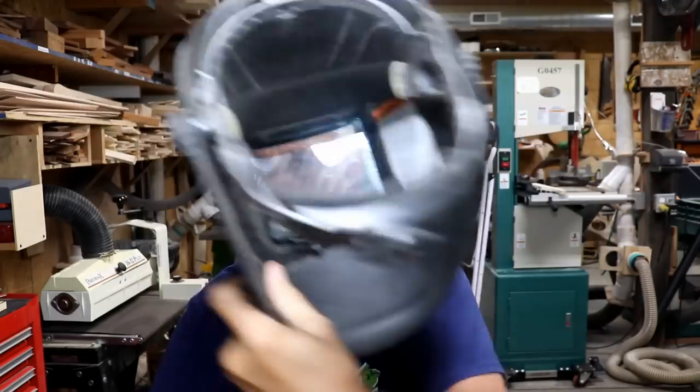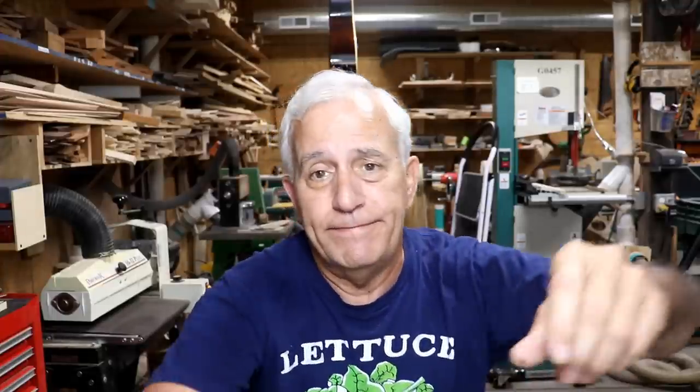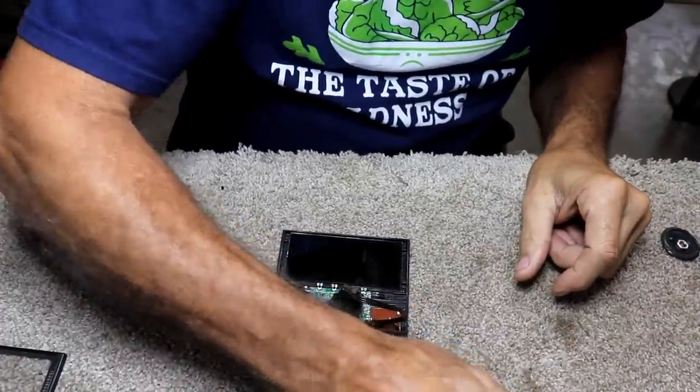So I took it apart — you can see it's clear through there — took the guts out of it, and sure enough the battery that was in it was dead. I ordered some cheap batteries, like five dollars for five batteries, really not expensive at all. The trouble is they had spot-welded this battery in place, so it wasn't intended to be repaired, obviously.